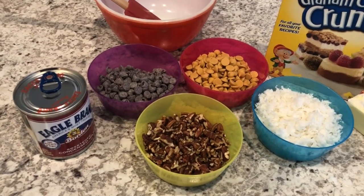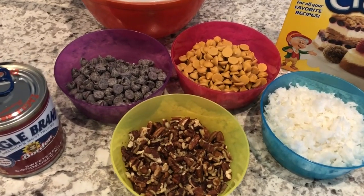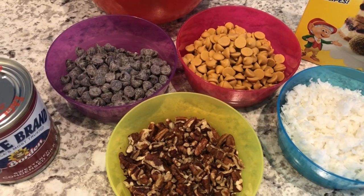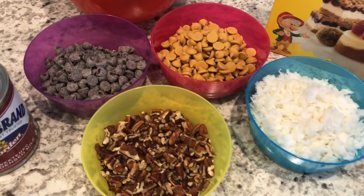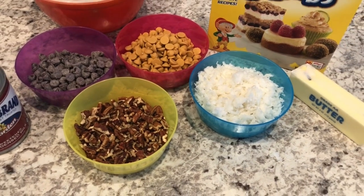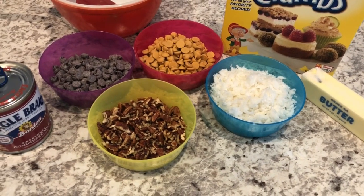that it is super versatile. So for instance, if you don't care for butterscotch chips, you can always sub them out for white chocolate chips or peanut butter chips. If you're not a fan of coconut, you can leave them out and these bars will still be delicious. So if you want to see how these delicious bar cookies come together, stay tuned.